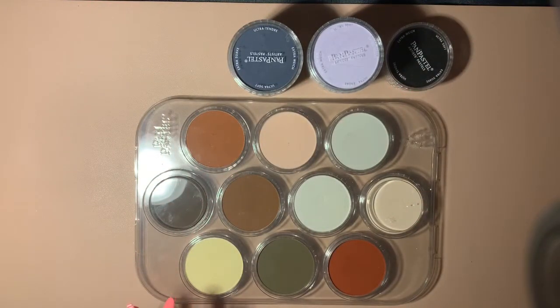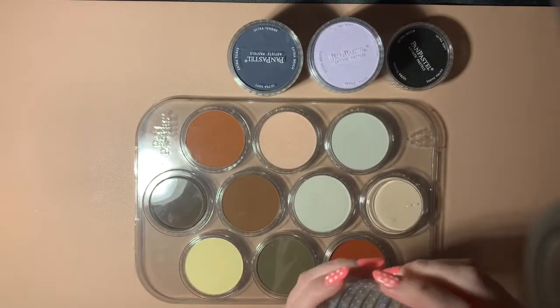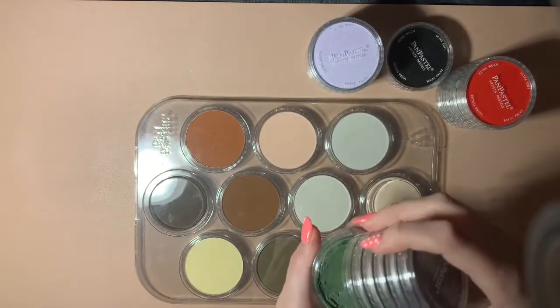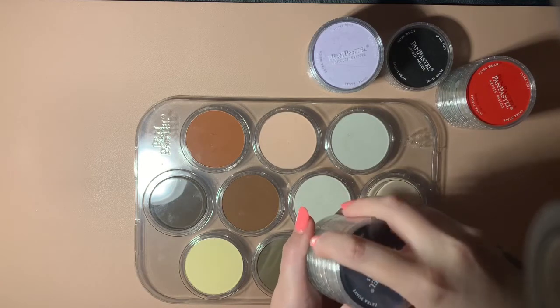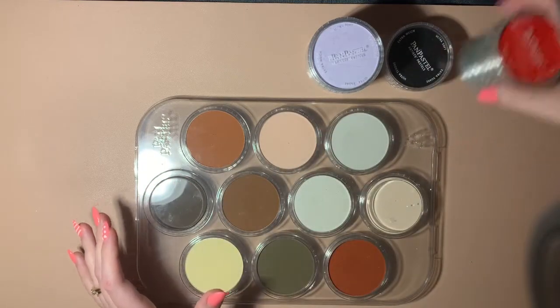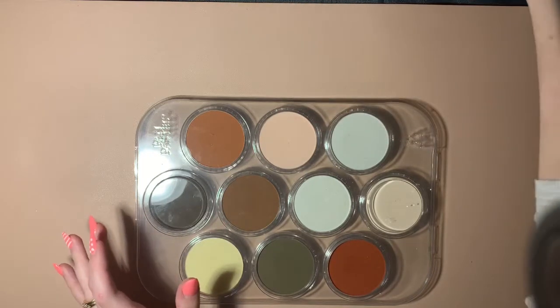If you've watched any of my other videos, you'll be aware that some of them came broken, but I've managed to fix them. As you can see there, it doesn't look very pretty but it still works — it does the job. I got them, and I also got this set of tools that you need to use with them. I'm over the moon with these; I just need to practice, or rather I need more time to practice with them.